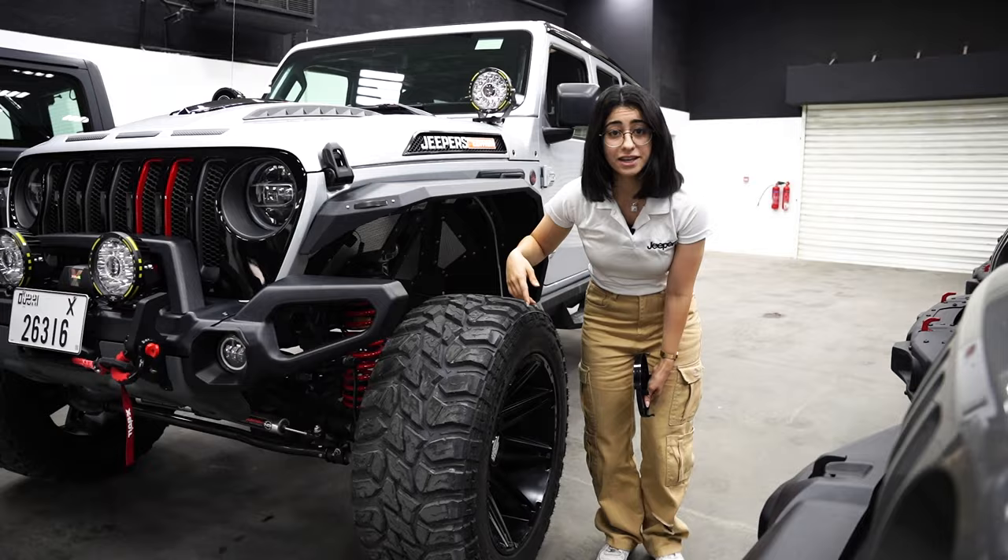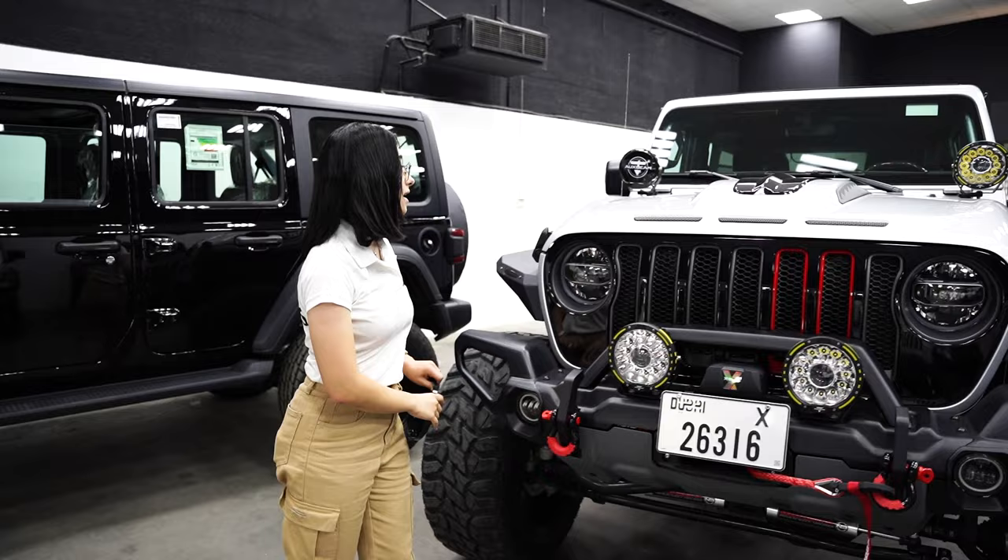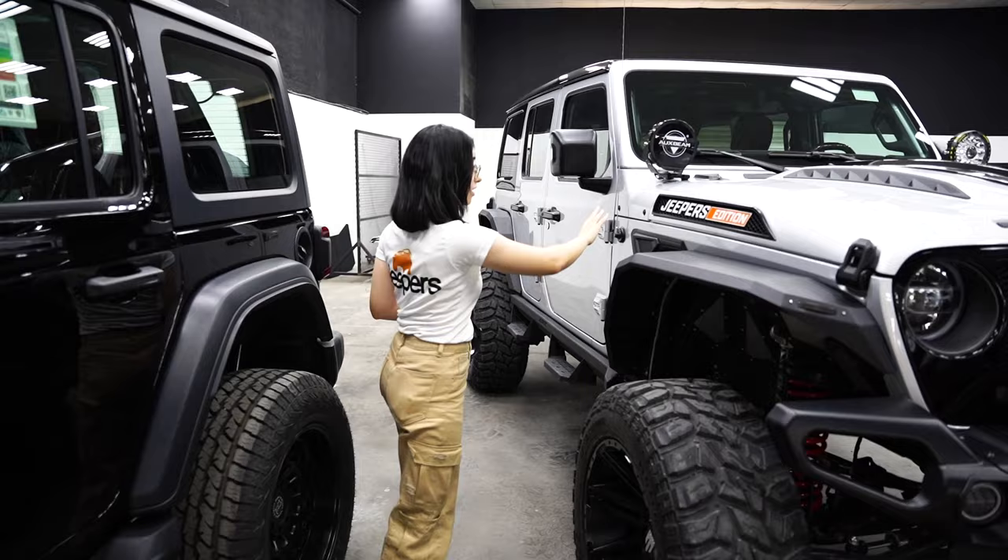In terms of aesthetics, we've painted the front grille in glossy black and added red signature lines to match the springs we've painted. We've got the Avenger bonnet with the center in glossy black to give it that accent with the amazing detailing going into the side.